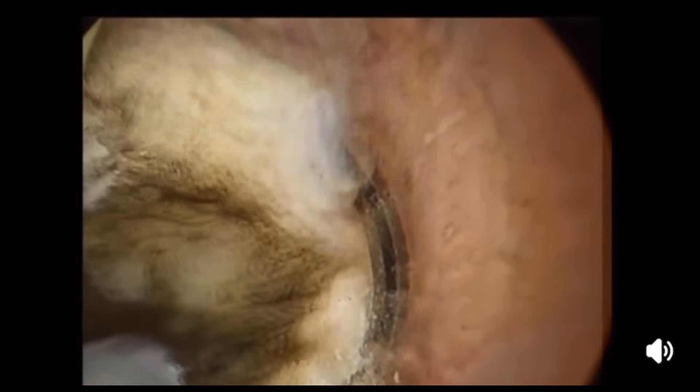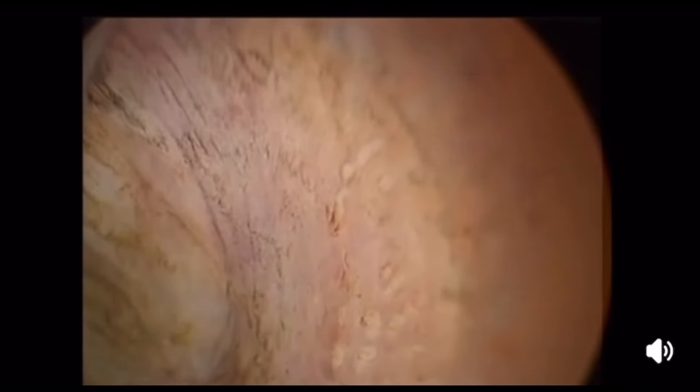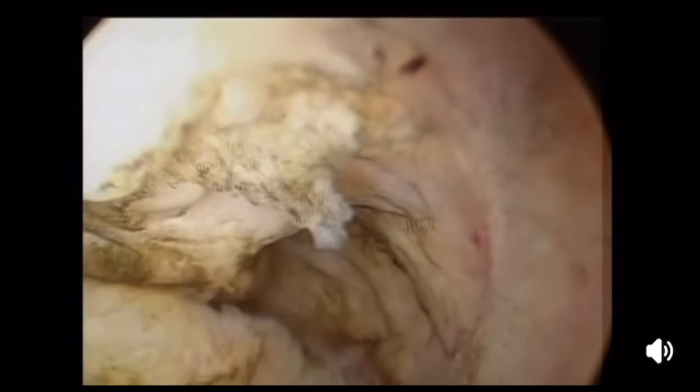I invite each and every colleague viewing this video to focus and imagine, and try to move your fingers, move your hands, rotate your wrist — so you can replicate the same movement. Here I start resection of the most inferior part of the myoma.